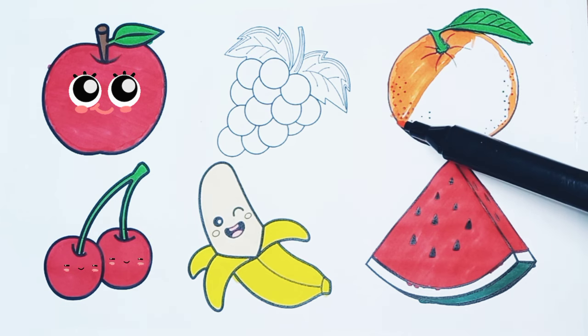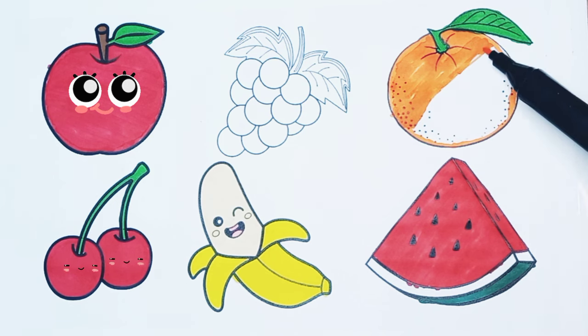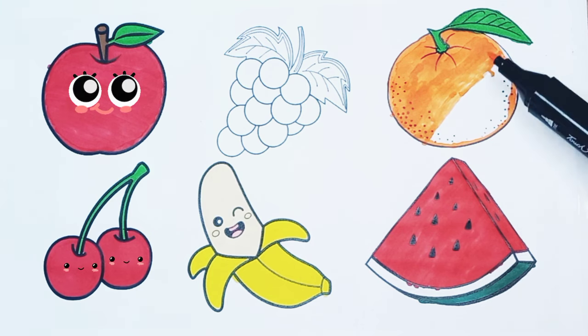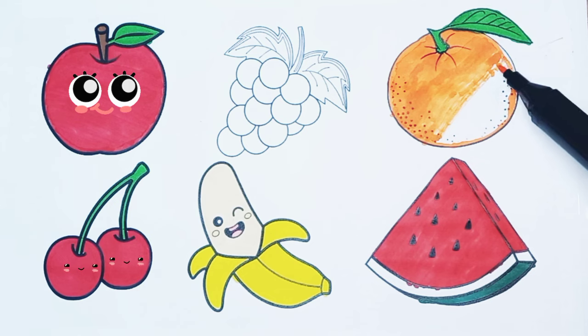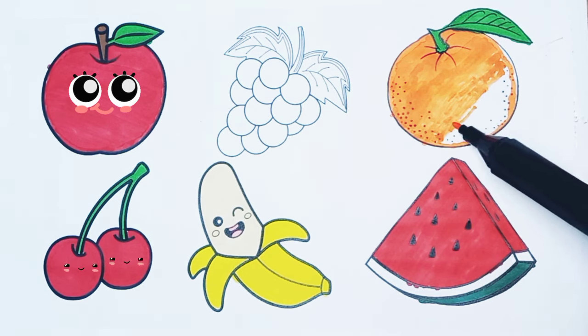I like coloring the fruits. Now I know my ABCs. Next time won't you sing with me.